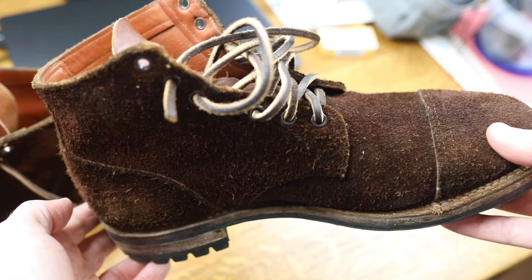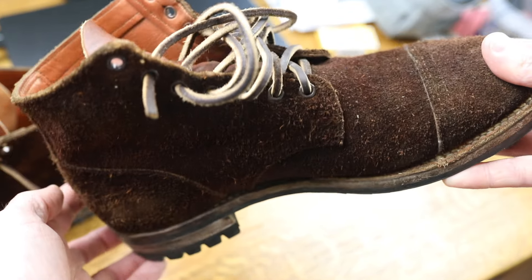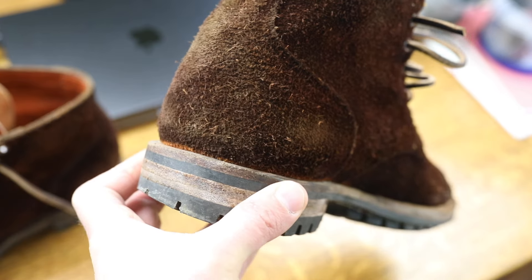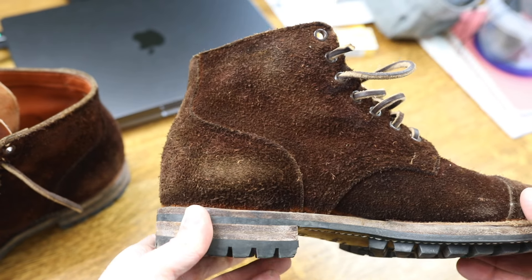These are a few years old now. I don't wear them as often as others — not because I'm unhappy with the result or how they look, but I just find that Vyberg, for me, I haven't found that perfect fit yet.